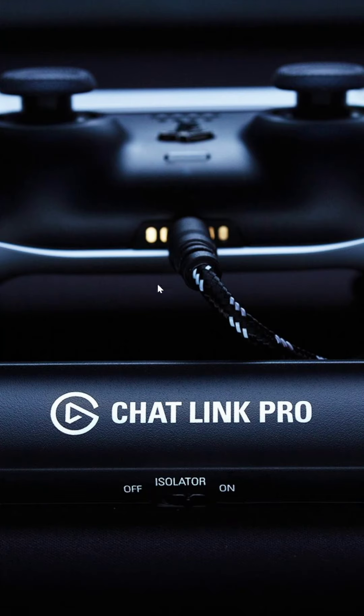This looks like a pretty baller looking option. The cable seems a lot nicer, so it should work. I've never actually used the Chat Link, but I also don't use console voice chat very much these days, so it hasn't been a huge deal for me — but just wanted to share the news regardless.